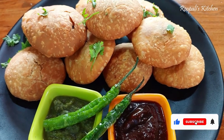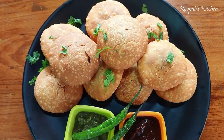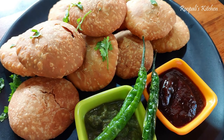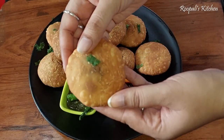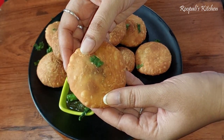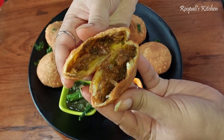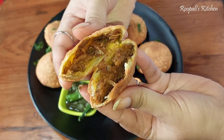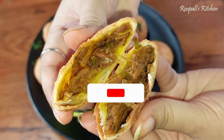Hello everyone, I am Rupali and welcome back to Rupali's Kitchen. Today I am sharing the recipe for Pyaaz ki Kachodi. I have shared recipes on my channel before, you can check those out. Today we will share this very delicious kachodi recipe. I have made a small size of kachodi — look at how much filling is inside. There are some tips and tricks I will share in this video.